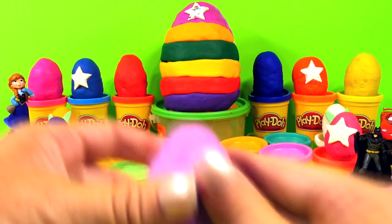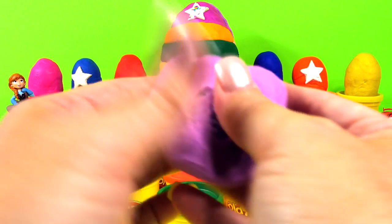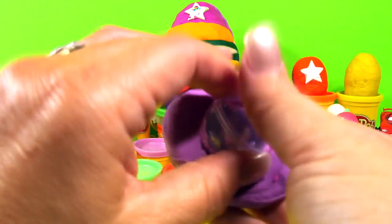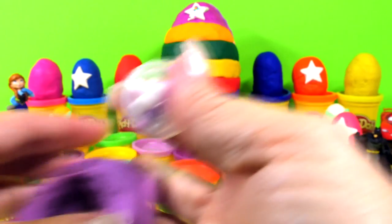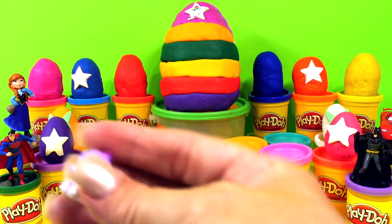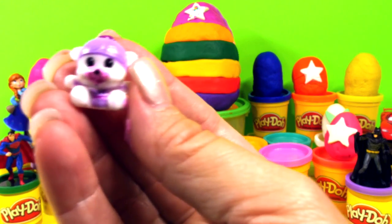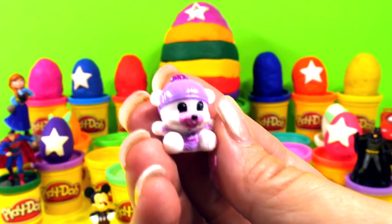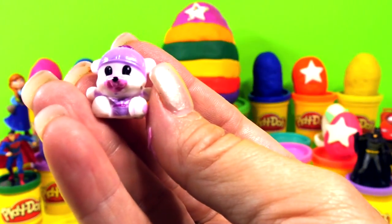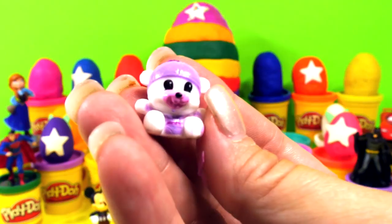Let's get this purple one — I'm so excited, I want to get to that big rainbow egg on the very top. But let's get all the little ones first. Look who this is — how cute! Now I don't know who this is, maybe you guys do. He's an awfully cute little white bear — you tell me who that is, because I would really like to know.